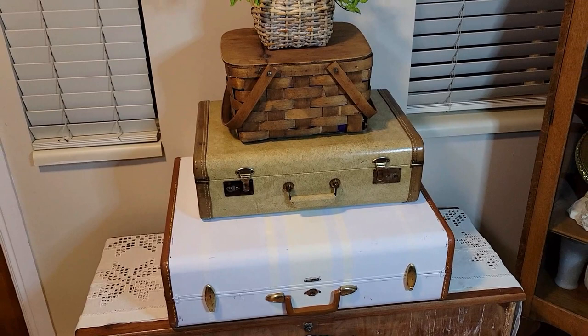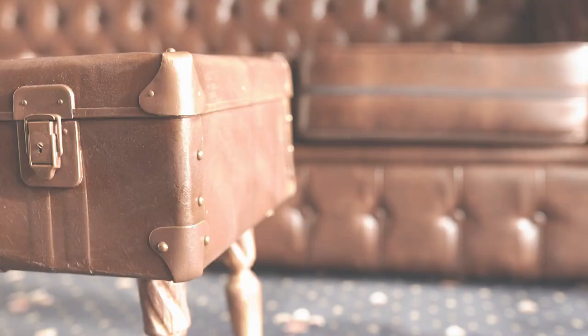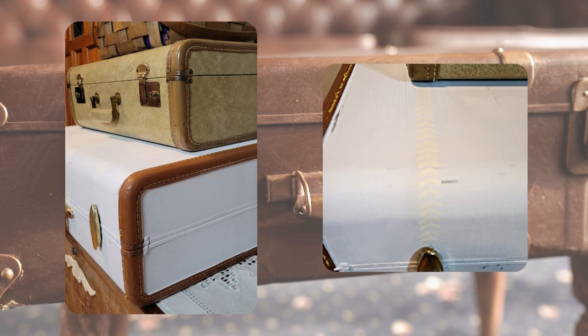Let me know in the comments what you think of my suitcase — I think it turned out beautiful and it matches my other suitcase really well. I'm planning on painting the cedar chest below the same color as the cream in the stripes. I really love it and I hope you love this video. Make sure to check out that playlist and don't forget to subscribe to everyone's channels — thank you and have a great day!